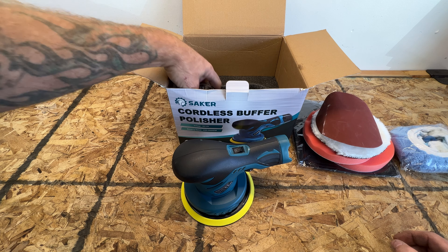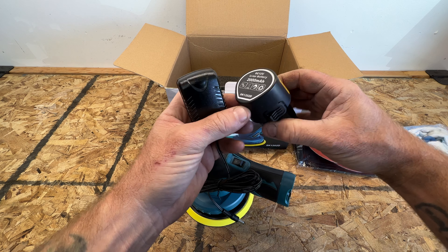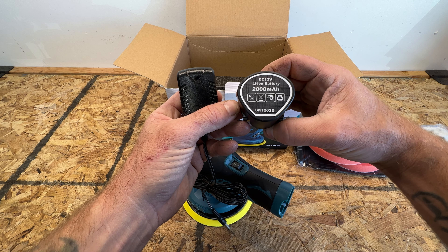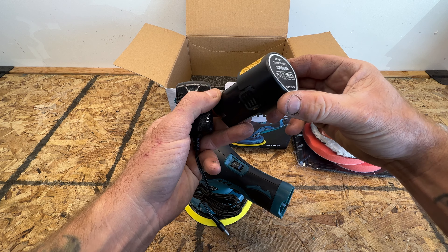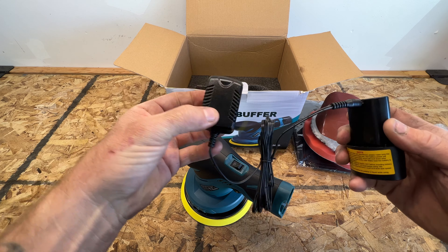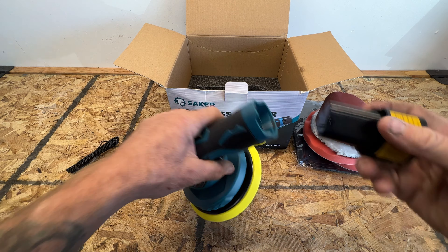For the purpose of this video, I already took this out and charged it — it took about two hours for the first charge. The battery is a 2000 milliamp hour battery. They only include one with it, but you can get a replacement on Amazon — I'll put a link in the description. Right now that's going for $22, so it'd be nice to have a backup. This just plugs into the battery right here. When you first plug it in, the LED light will be red, and then once it's done charging, it'll turn green.